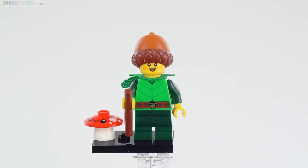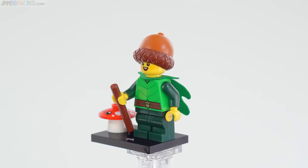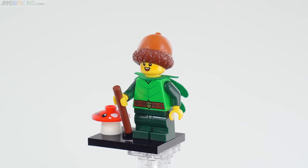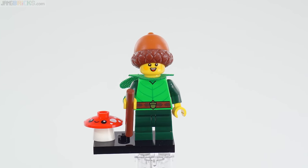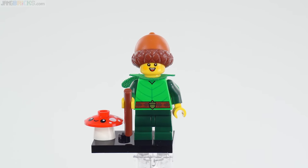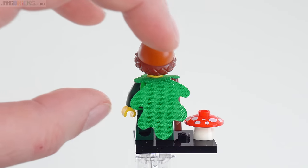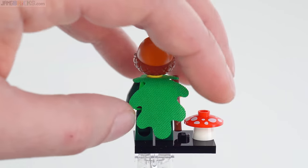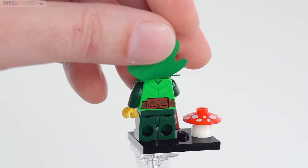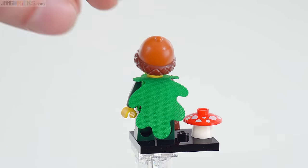I figure this one is somewhat compatible thematically. They call this the Forest Elf. I would call it just Acorn Boy because really the theme here is acorn. The new headgear piece, the print for the belt buckle, the print across the belt with the oak leaves, and then the oak leaf cut for the soft cape piece here. And more continuation of the printing around the back with the knapsack, also having an acorn print on it, and more oak leaves.